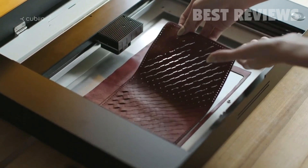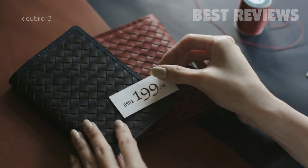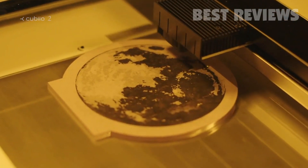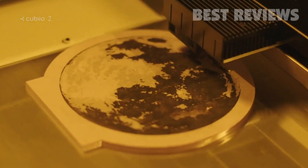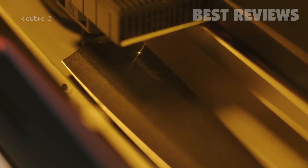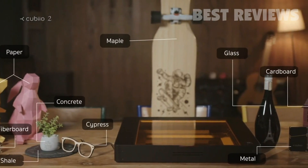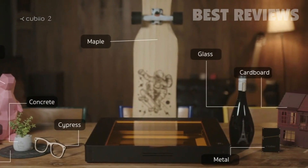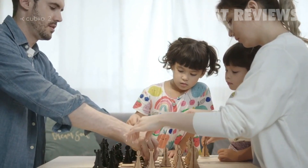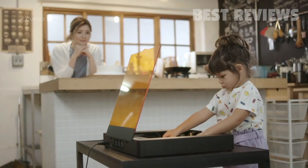Cut leather quickly and easily. Create your own design. Our software can handle all your professional needs. Enjoy your very own moonlight on acrylic. You can use a wide range of materials. Have fun with your family — it's easy and safe.